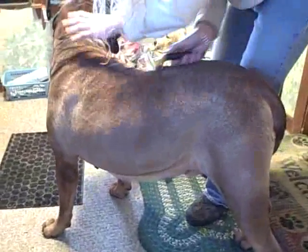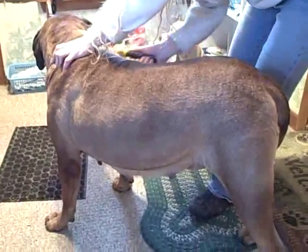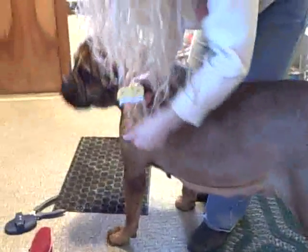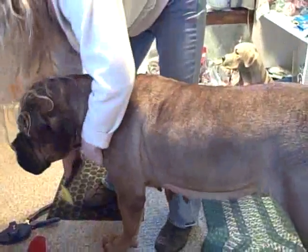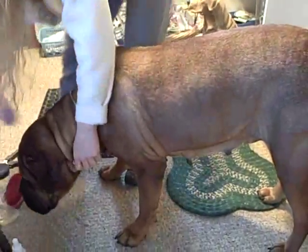I wish I could show how to do anal glands, but it's kind of something you really can't describe. It would be a big help for people who have to wait to go to their vets to get it done when they could do it at home.